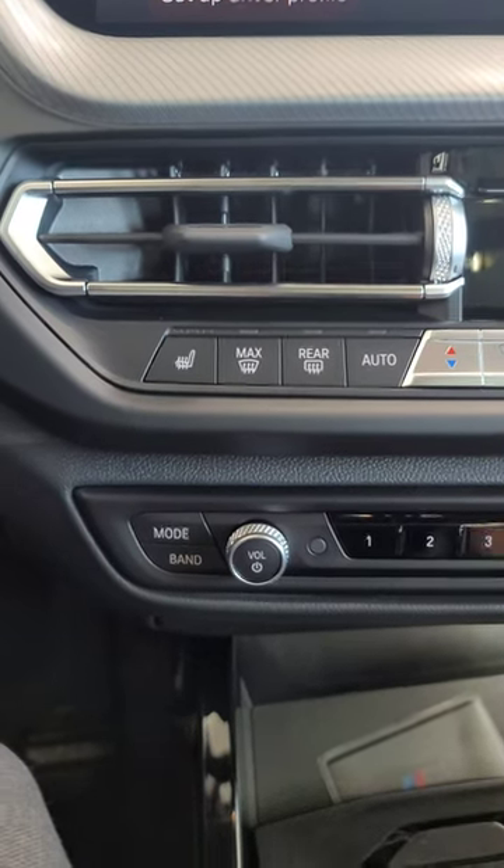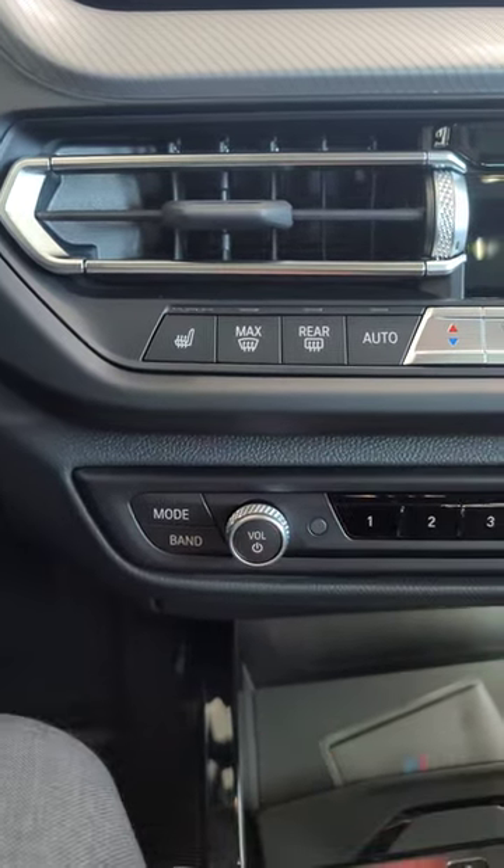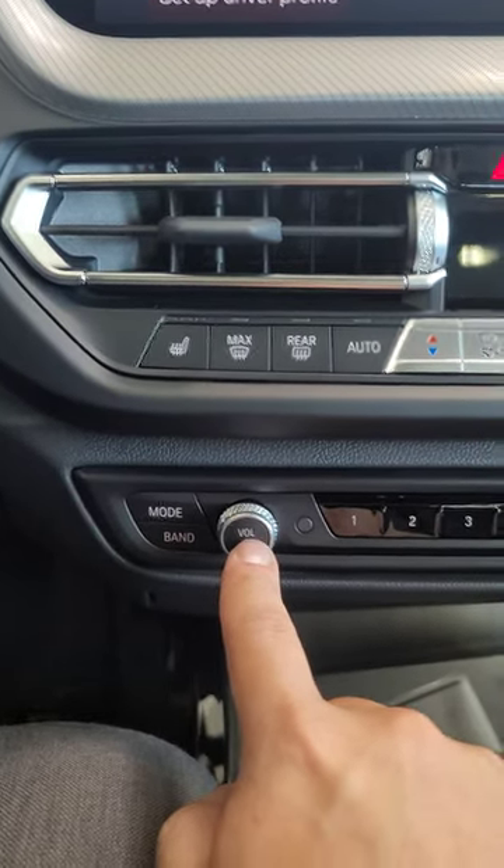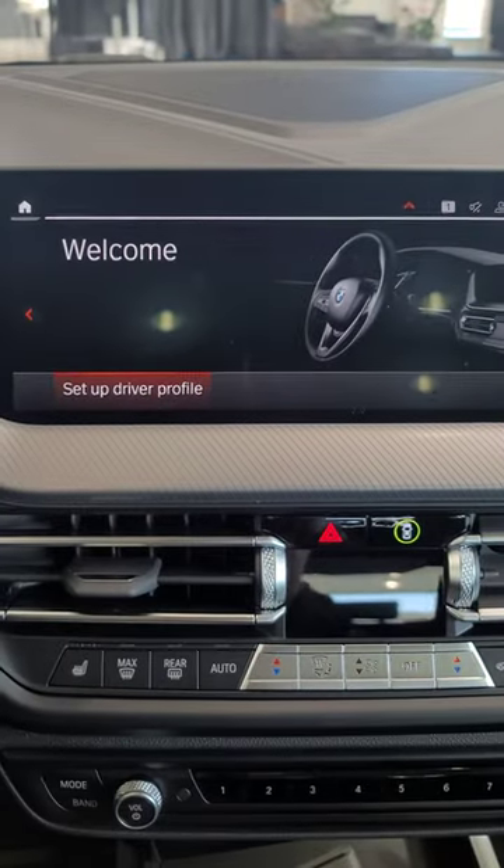To perform a hard reset on the iDrive 7 or 8 volume knob, you need to press and hold it for 70 seconds. During that time, you're going to see the screen turn off, turn on, turn off, and turn on again a second time.